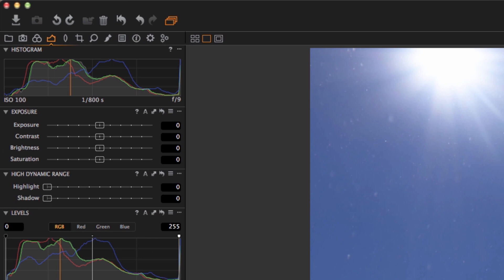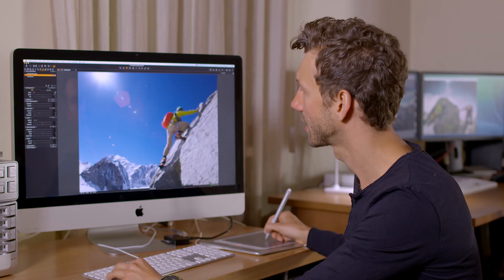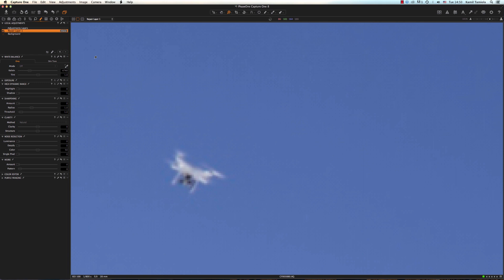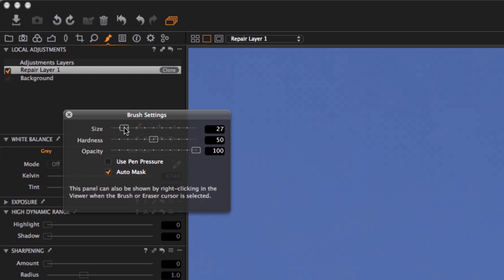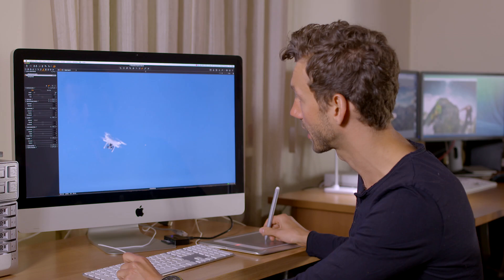I'm going to start by going to the Local Adjustments tool tab and simply create a new clone layer. I'm going to enlarge the area of interest with the Zoom tool, then select to draw a mask and adjust the size of the mask brush accordingly. I will first start by setting the source point somewhere at the level and next to the right of the drone, and start drawing a layer mask around the drone.